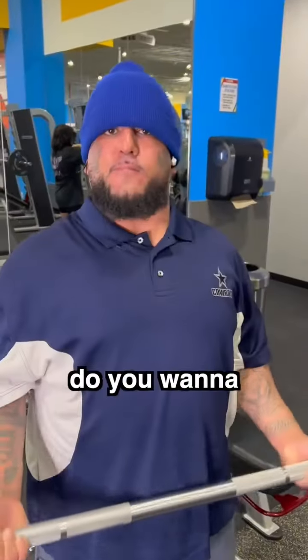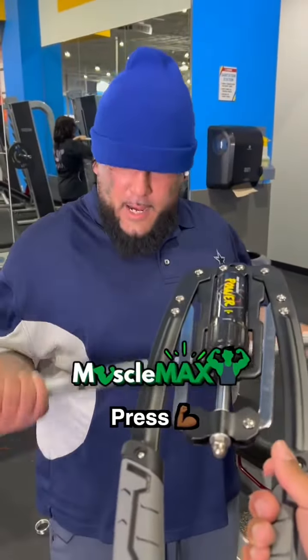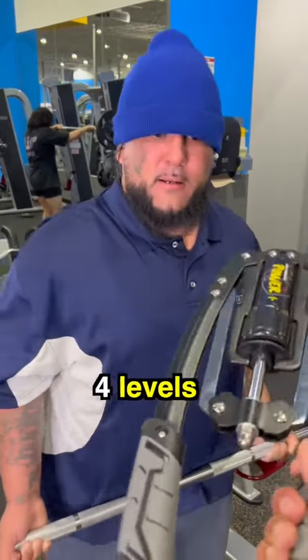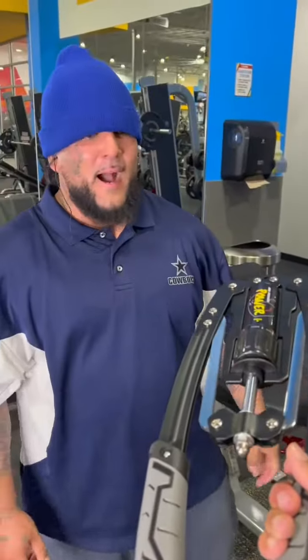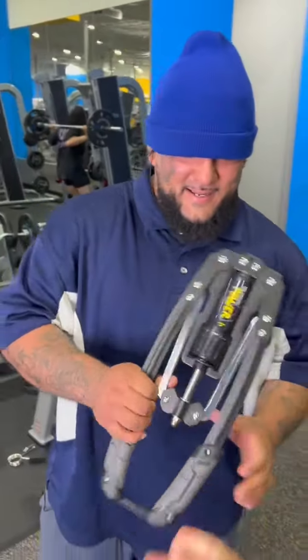Hey, excuse me bro. Yo, by chance, do you want to try this Muscle Max Press? Basically it's four levels, and if you do all four levels, I'm gonna give you $200. All right, you want to try it out? Sounds good. Let's get it.